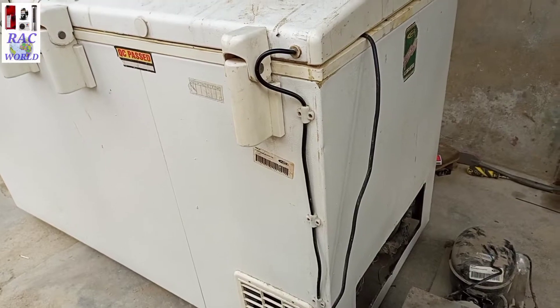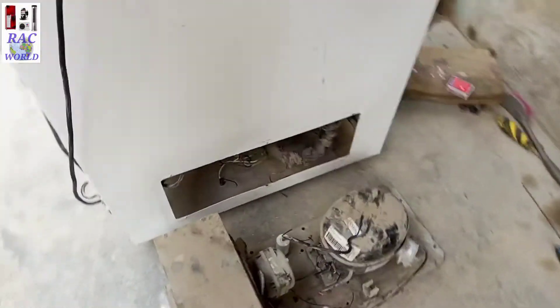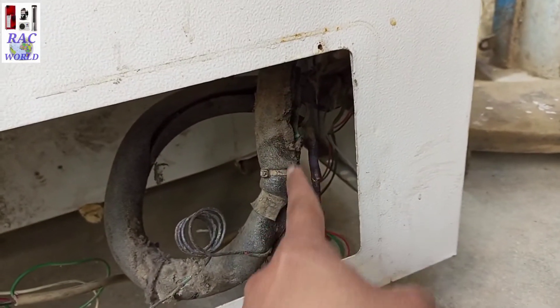In simple words, if you want to confirm whether your evaporator of deep freezer is leaked or not leaked, in this video we will learn about its procedure step by step, so don't skip this video and watch till the end.